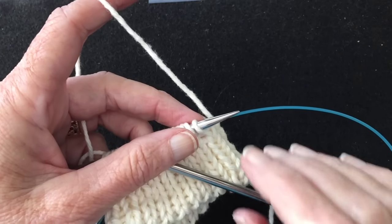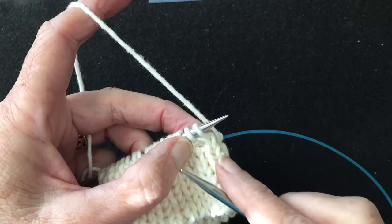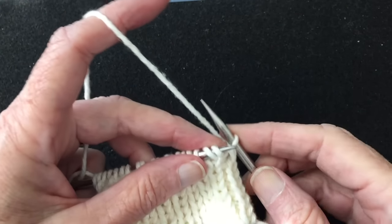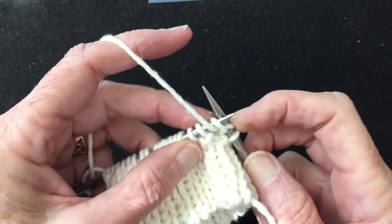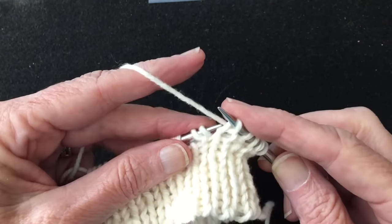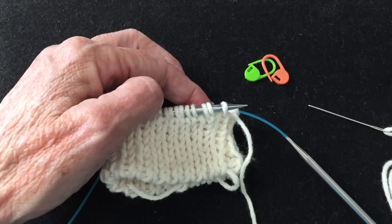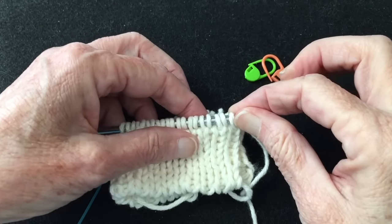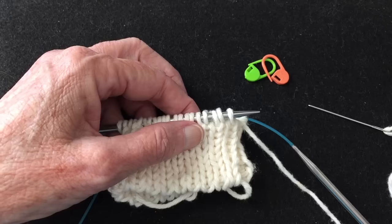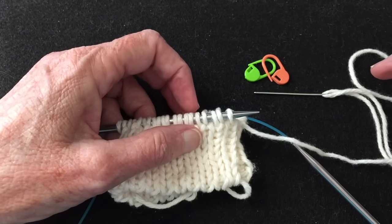Now we're ready to start the fourth and final round of double knitting in preparation for the sewn tubular bind off. We're slipping the knit straight from tip to tip, bringing the yarn forward, working the purl stitch — slip the knit, work the purl — until we come to the end of the round. We've finished working the four double knitting rounds, which creates two new rows on our work, and now we're ready for the last step. This is going to be a sewn portion, so we need a tapestry needle and two stitch markers.